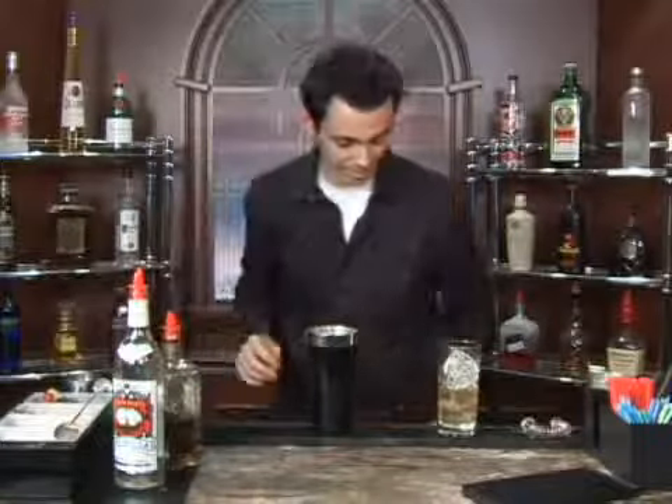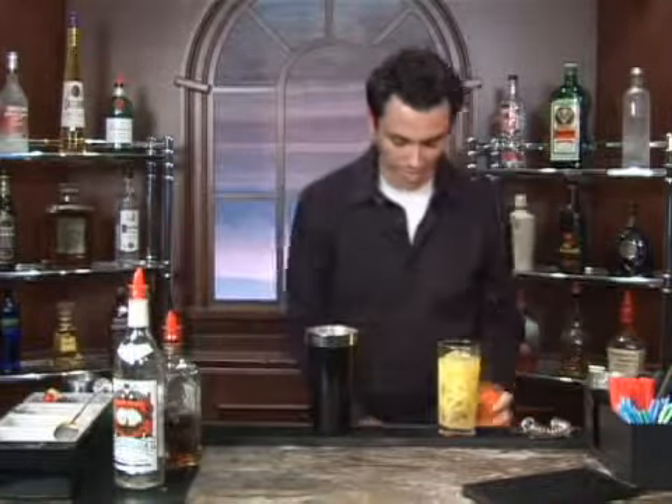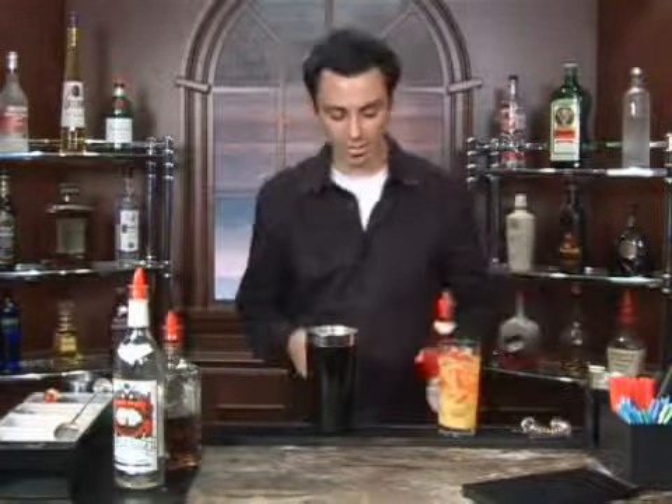From there we're going to add in orange juice pretty much to the top, with a splash of grenadine — which, if you're not familiar with, is a cherry pomegranate flavored syrup that you can find behind any bar.